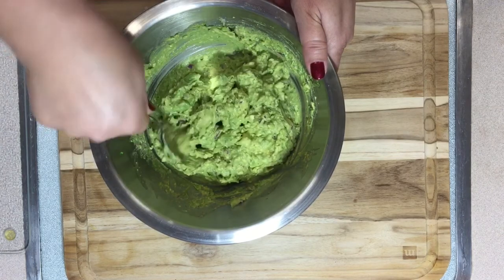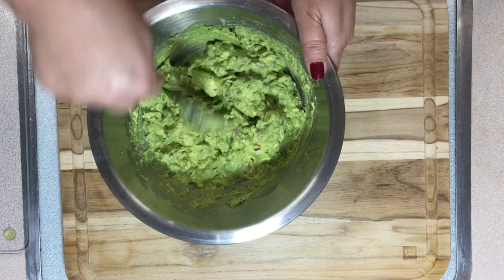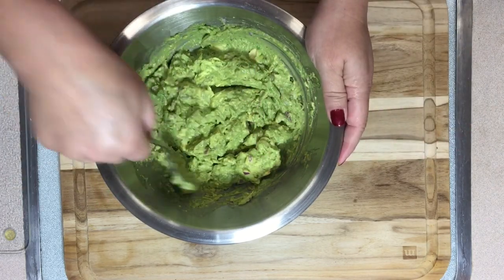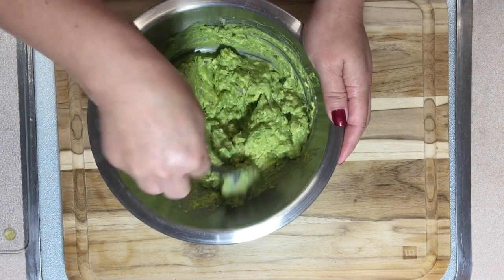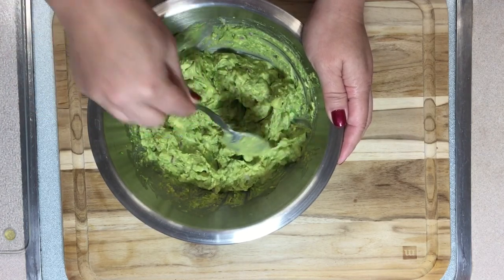Put it in the fridge right before you serve for about five minutes or so, so all the ingredients come together and share their flavors. Then serve it in a beautiful bowl — it's ready to enjoy!